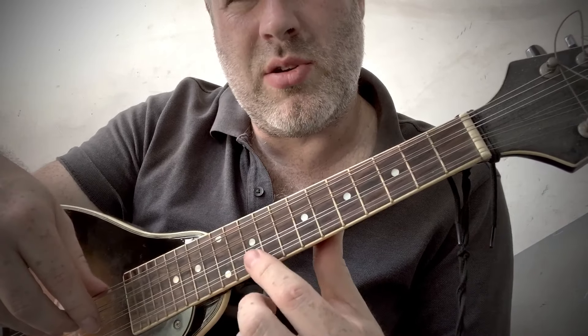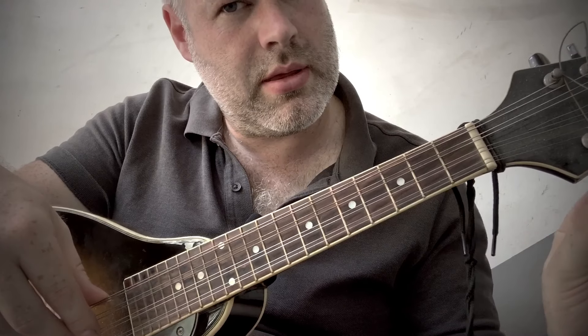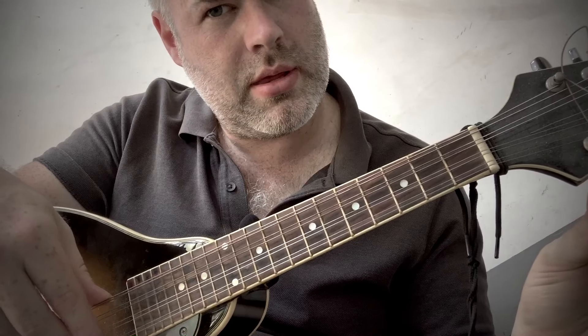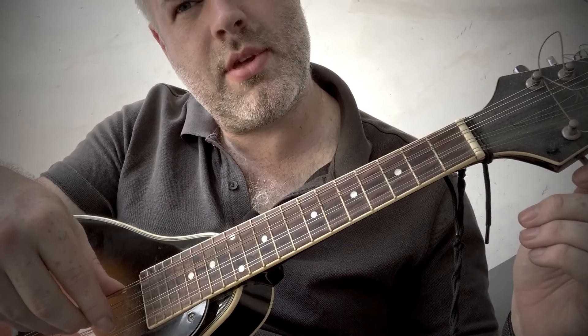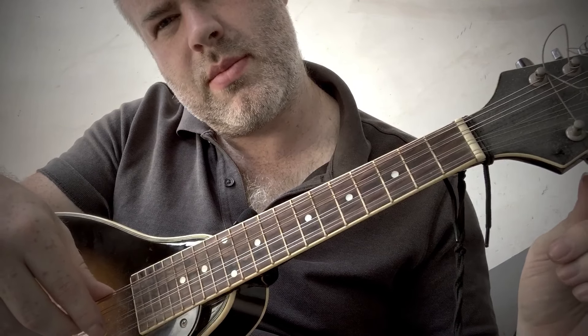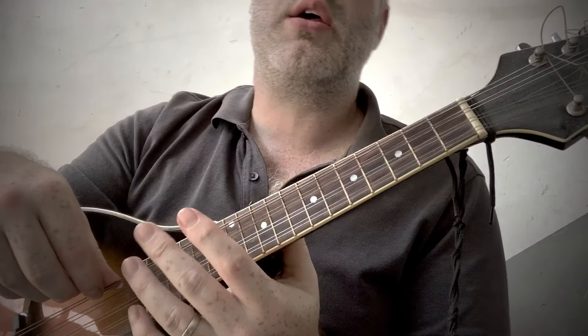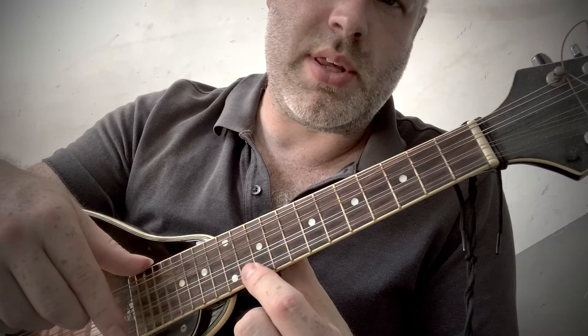Make sure the harmonic at the 12th fret at least sounds about right. When you fret it, you can see it's slightly sharp. The problem is these saddles aren't well compensated — they're just kind of going up and down, not really properly compensated. Higher end instruments probably are, so look for one with a compensated saddle.